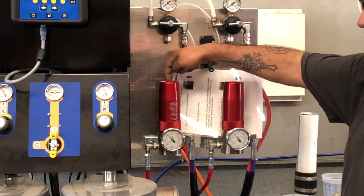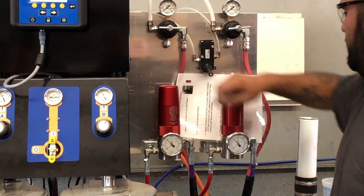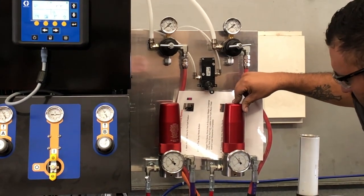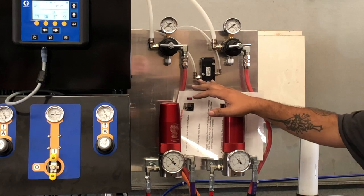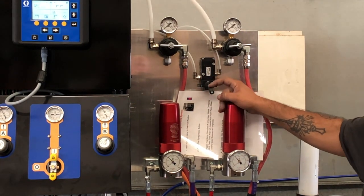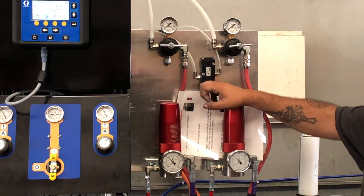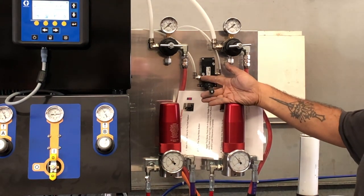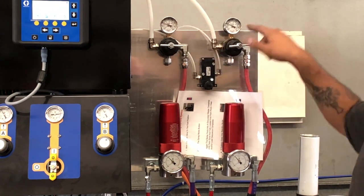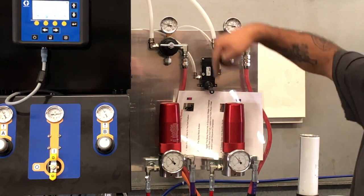Same thing with fluid pressure — there's a hex nut at the very top and you can use a number six Allen wrench to adjust it. The air assist lever is always in the down position when you're filling or flushing. The only time you put this lever up is when you're ready to spray. When you shut it down, it takes the air pressure back down.